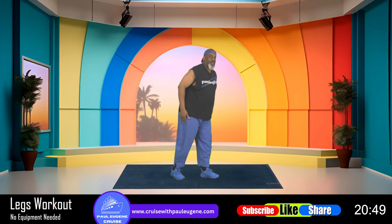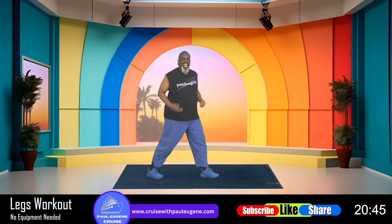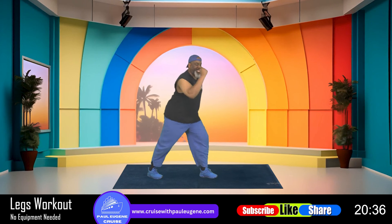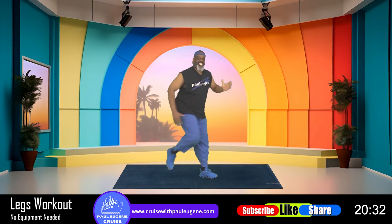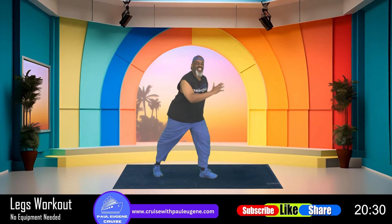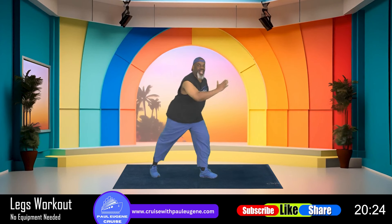Now come up, extend that leg back — here's our calf stretch. How we doing? For four, three, two — everybody, pull it up, go: eight, seven, six, five, four, three, and two, and one. And march, march.